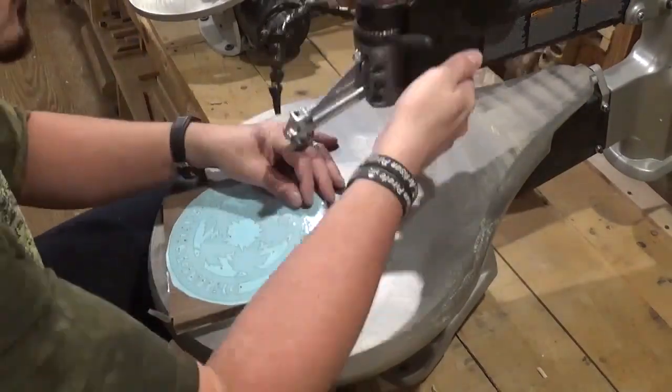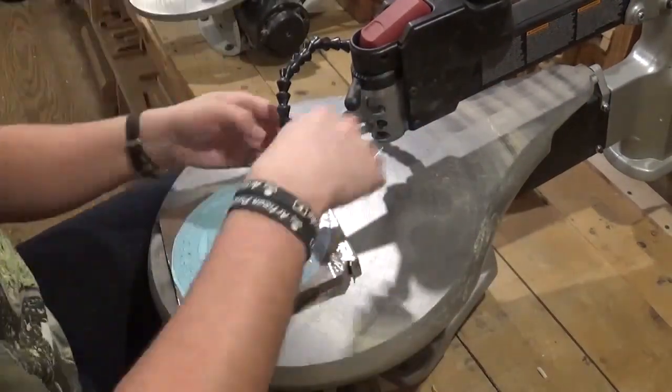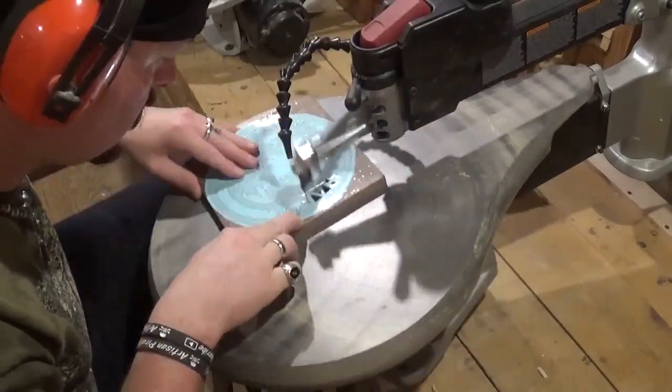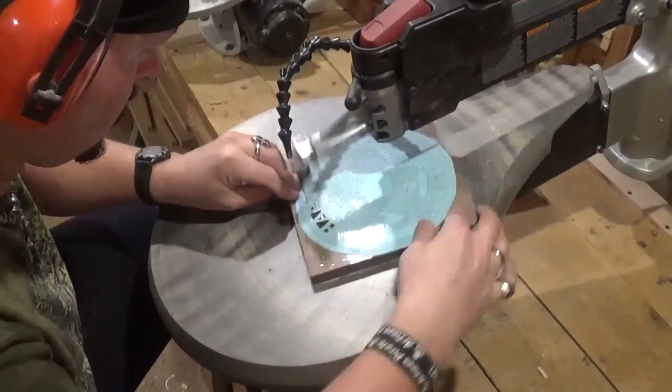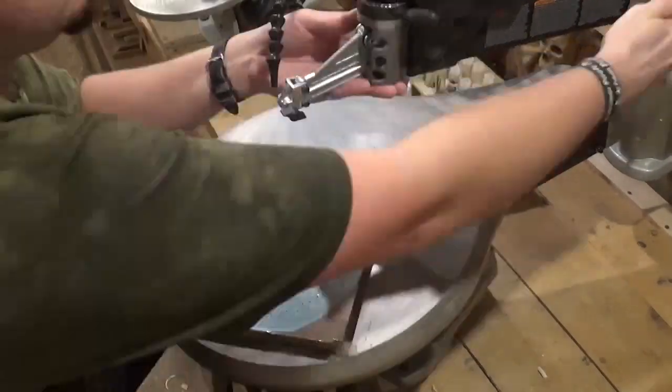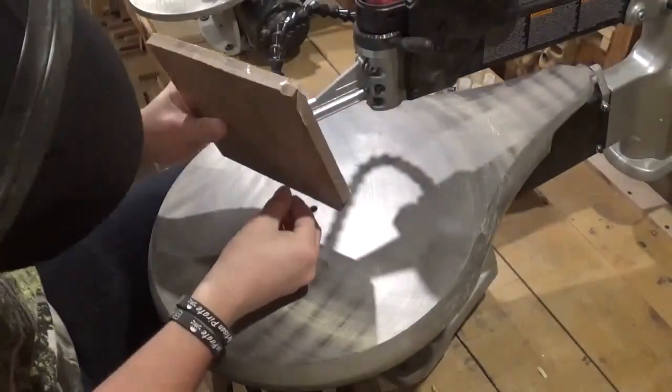The pattern, as I said, is designed by Steve Good, and if you guys would like to try this pattern it is available as a free pattern download over at his website at www.scrollsawworkshop.blogspot.com, over in the free pattern catalog.